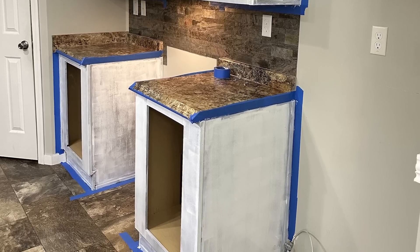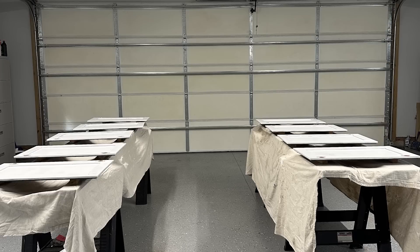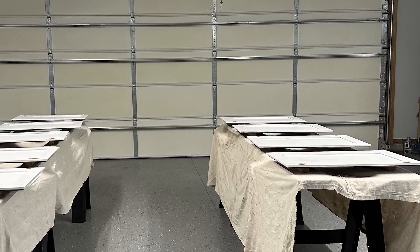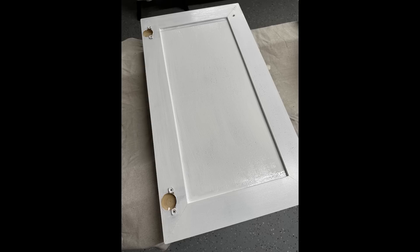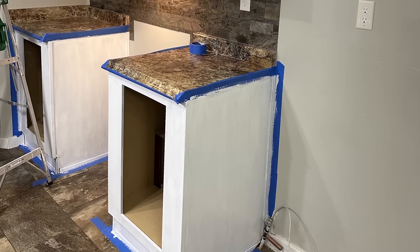Now if you do not sand properly you will get areas like I'm fixing to show you here on the door where the primer would not adhere — all of those splotches right there in the middle. So I had to wait for that to dry, sand it with a fine grit sandpaper, and then apply a second coat. So it is very important to make sure that you sand these items. Then wipe all of that debris off.